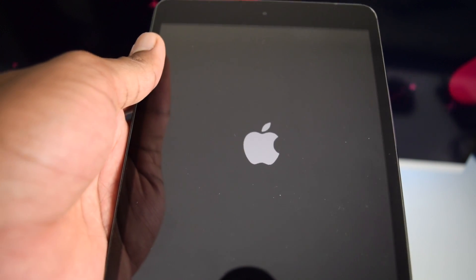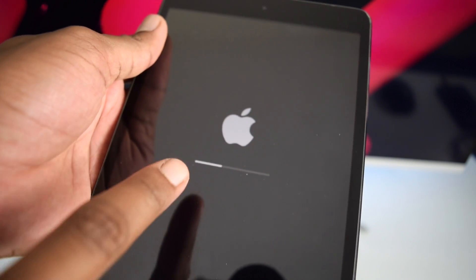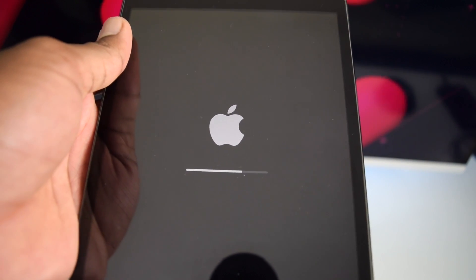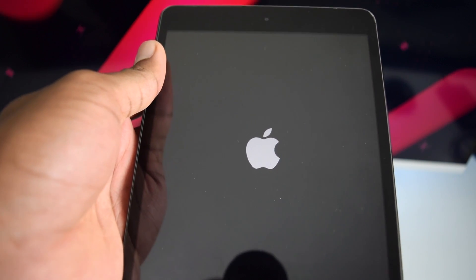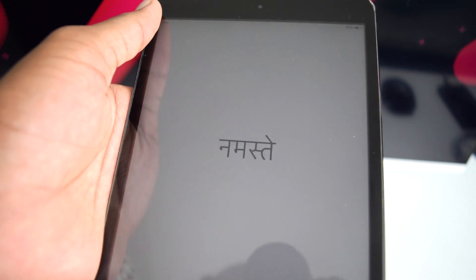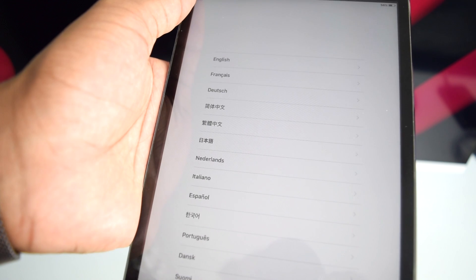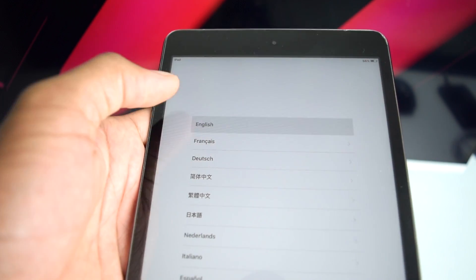After confirming, your iPad will be restored to factory settings. Wait a few seconds while Apple processes — you'll see a progress bar as it resets and restores. The iPad will restart, and once complete you'll be on the Hello screen, which displays 'Hello' in several languages. Swipe right to begin setup.